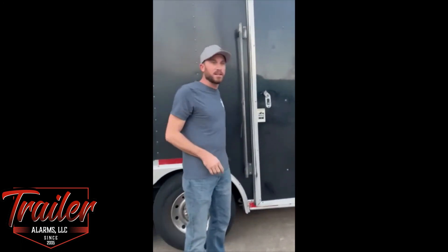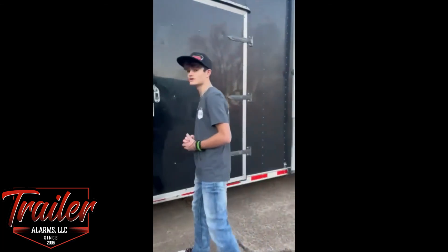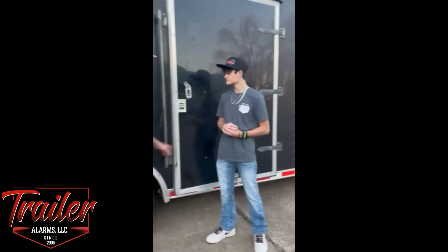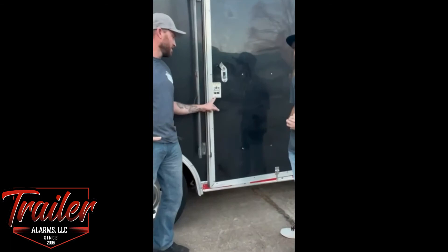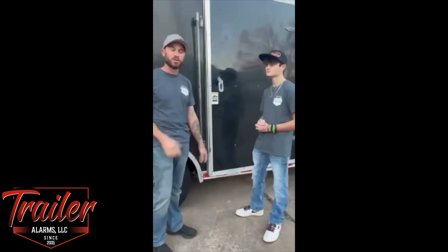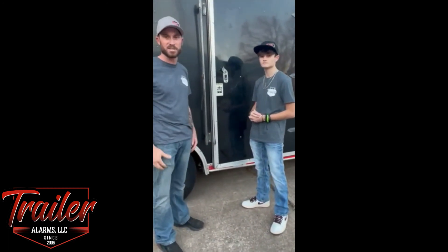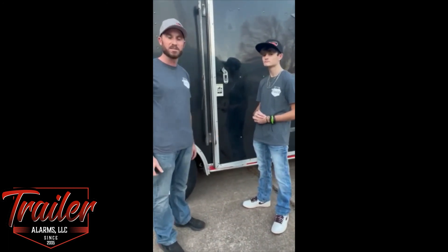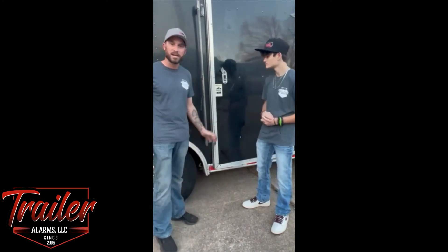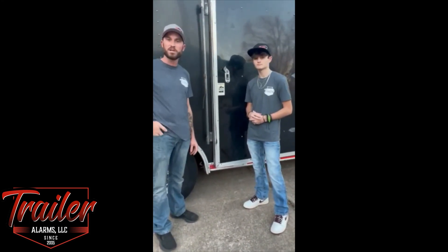If someone is interested in checking this out, you can go to traileralarms.com or call 1-877-604-7381. Lyle will do a free security assessment — he's a no-hassle kind of guy, you're not going to get a bunch of spam from them. Give these guys a holler. We are proud to have them on board for McLean Racing for our 2022 season. Thank you so much for tuning in — we'll see you in the next episode.